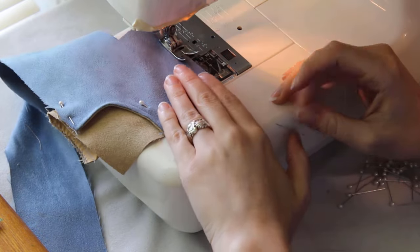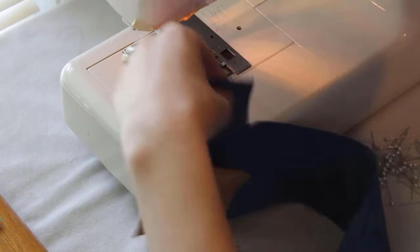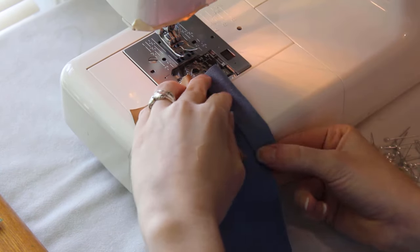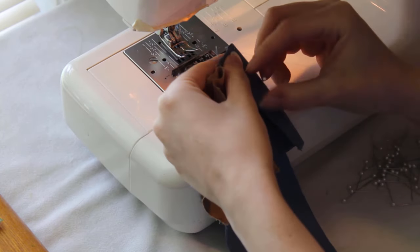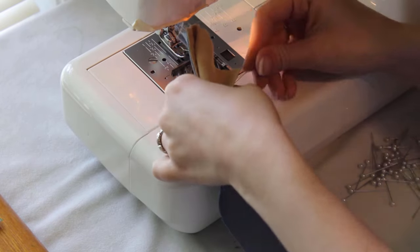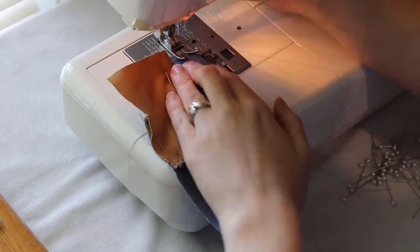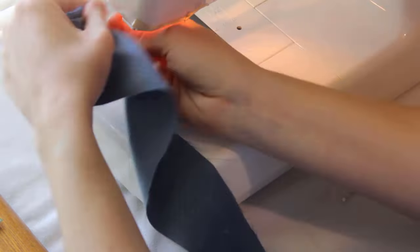Next, finish the edge of the flap on the front inner piece with a zigzag stitch, and then fold the flap in. You want it to be folded in to the point where the seam on the leg will be, so about 1/4 of an inch from the edge under the flap. It's kind of hard to explain, so hopefully you can see it clearly. Sew the flap in place about 1/4 inch from the pinned edge. Repeat the same process for the other half of the front.